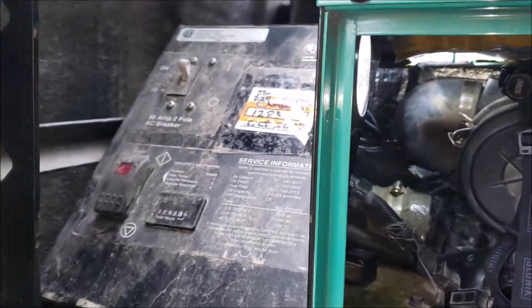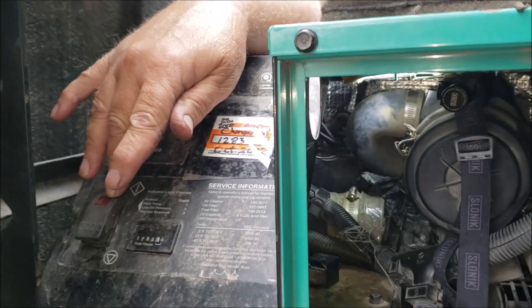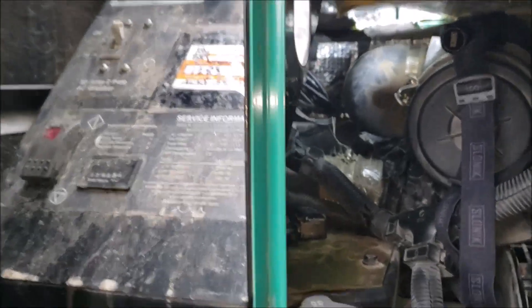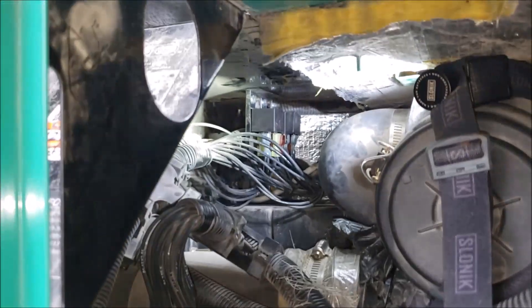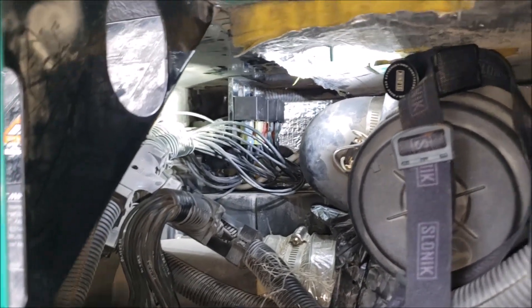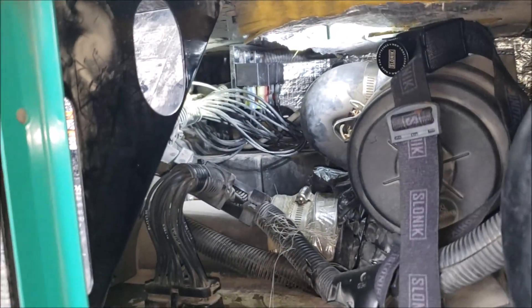Let's give it a try and see if it'll start after we changed the relays. It works! Now we just have to give it about six months — if it starts every time, we'll consider it fixed. If not, we may have to go after changing out the wiring harness, which would be no fun. But it's an RV, so you know what that means — it's always something.